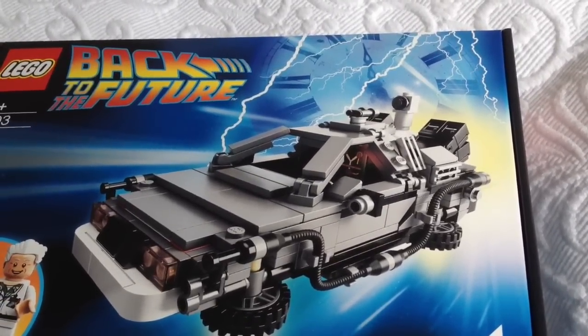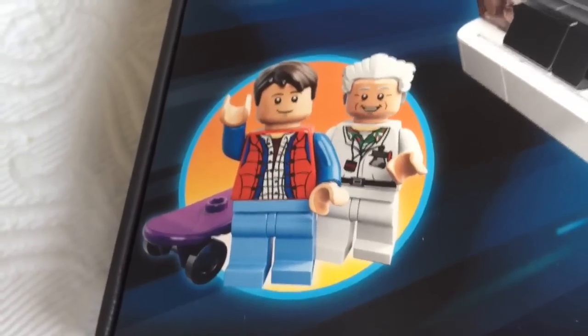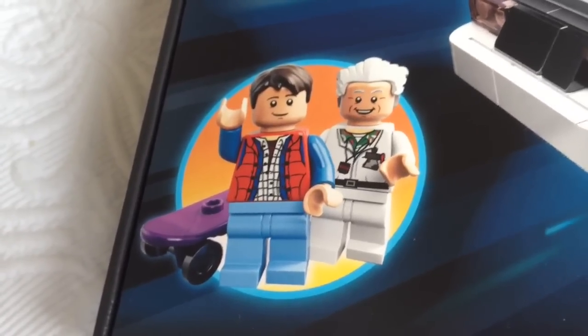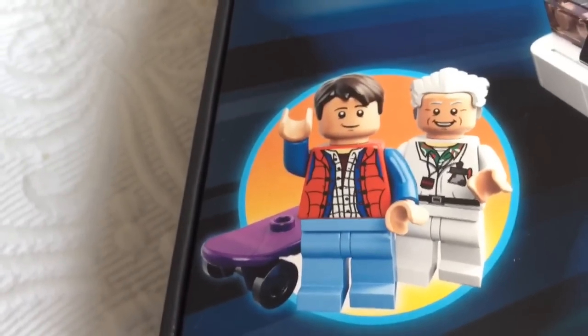I love the clock and lightning motif that comes from behind the DeLorean. This really seals the deal for me and makes the packaging look fantastic. Down in the corner we've got Marty McFly giving us a wave along with Doc Emmett giving us a smile, and the Volterra skateboard just poking around the corner there.